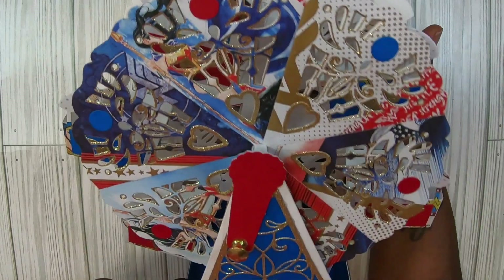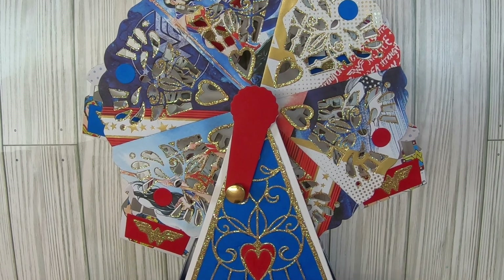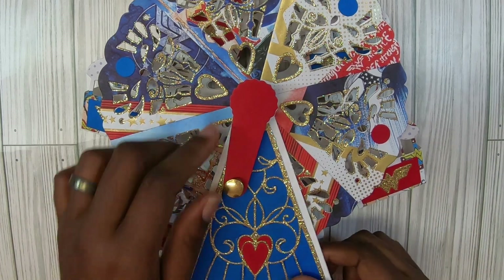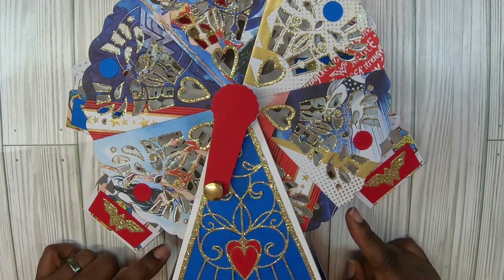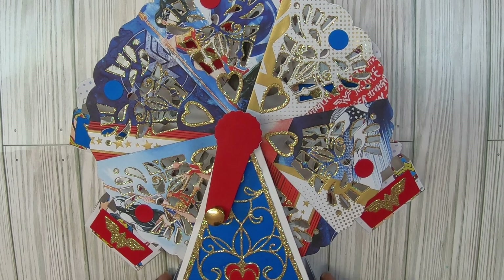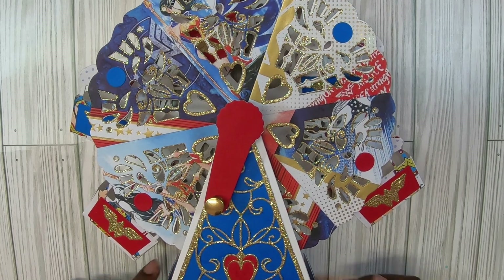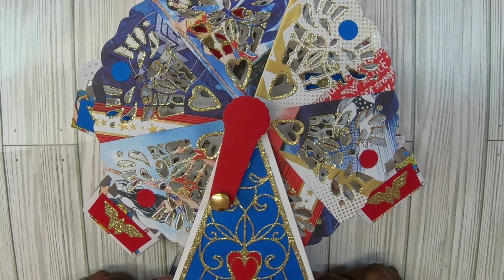Look how easy it turns with this handle. So y'all let me know what you think, guys. Did y'all get this die set? This was hot and popping when it first came out. I absolutely love it, but it is high-intensity cutting — you're gonna be cutting for days before you can even get started with it. But this is so cute. I will make another one again, but you think my tutorials are long? All this cutting and then putting it together — it will be a very, very long tutorial. I usually average four videos, but it might be six with this one.